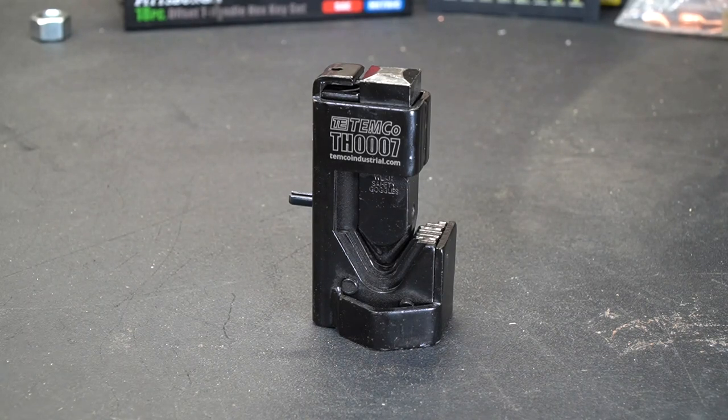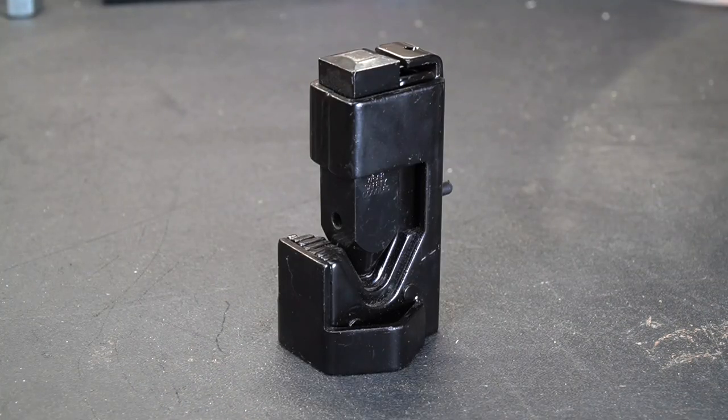Welcome to New Tool Day Tuesday, where I share with you guys a unique or useful tool that I myself use that I think you might be interested in. In case you have not figured it out yet, this is a hammer lug crimping tool. This particular tool is made by Temco Industries out of Pennsylvania. I bought it maybe about a year and a half ago, and I have used it a lot and have fallen in love with this guy.